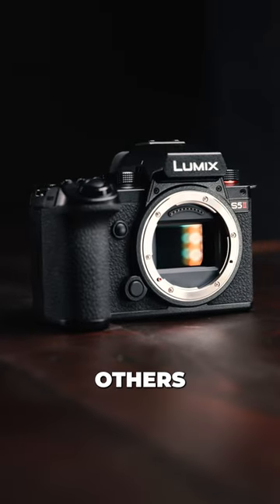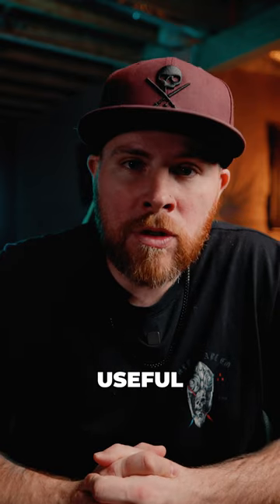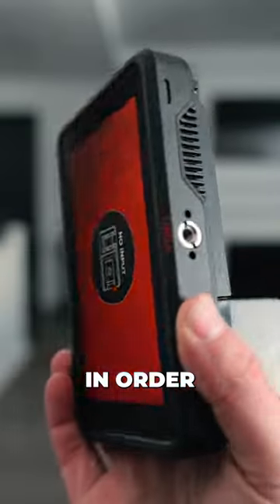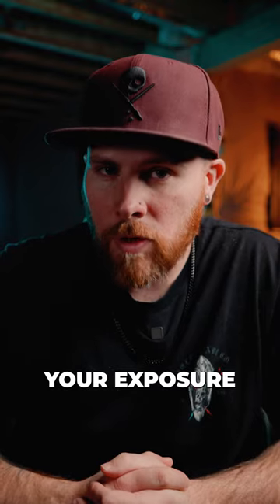40 reasons why you will want this camera over others. Number 16: it has a waveform monitor and vectorscope. One of the tools that's extremely useful for exposing correctly for video is a waveform monitor, but you usually have to buy an external monitor in order to display one. With this camera, it's built in and also has a vectorscope, giving you more options to nail your exposure.